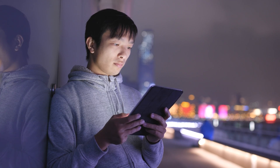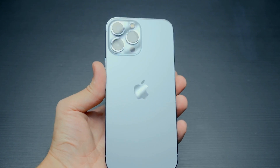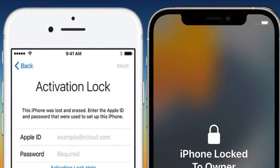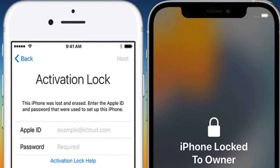Hey there folks, it's your guy Elliot here with another tech-savvy video for all you Apple enthusiasts. So you've stumbled across that annoying iPhone locked to owner message, also known as the infamous iCloud activation lock. You might be thinking you need to go and hunt for some fancy software or pricey services to fix this.